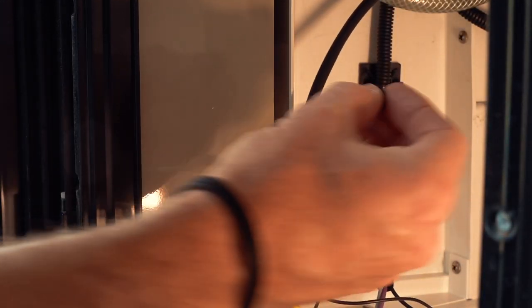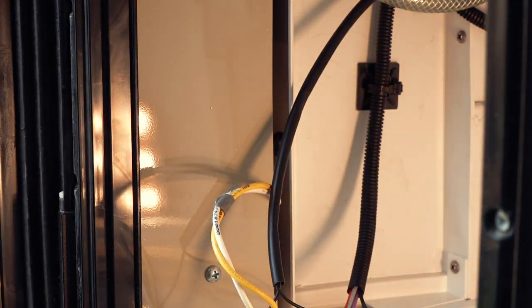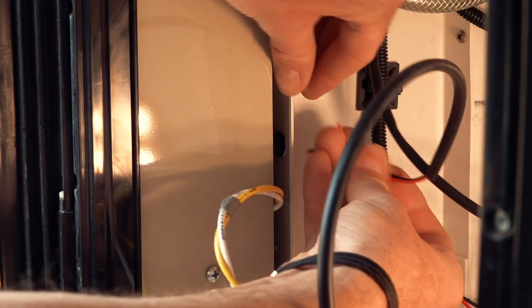I'm using a half-inch rubber grommet in the hole, and then I can feed all those cables through.